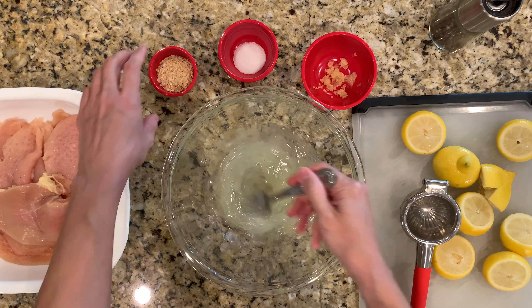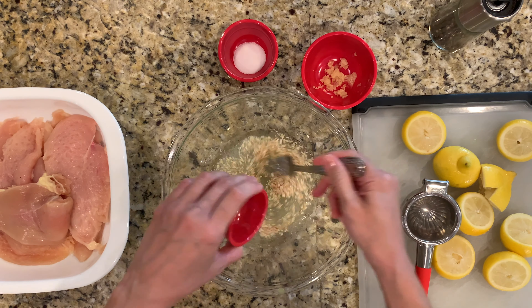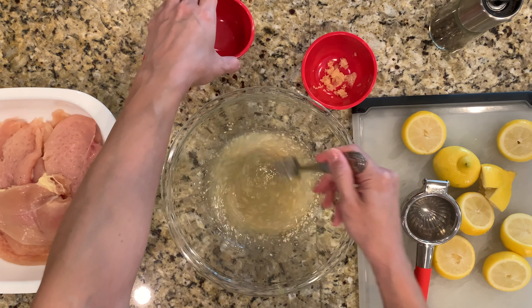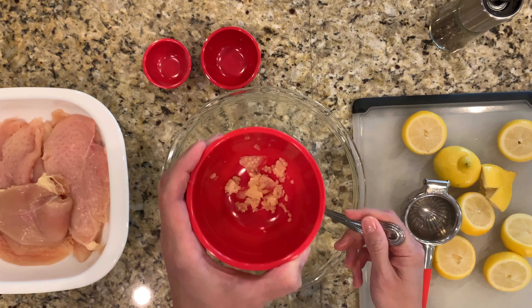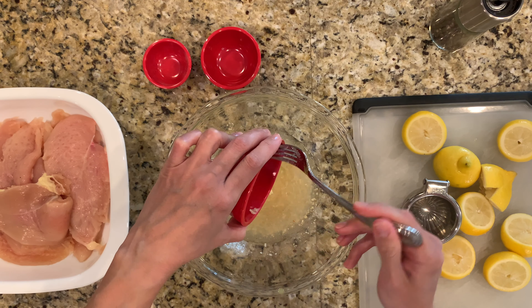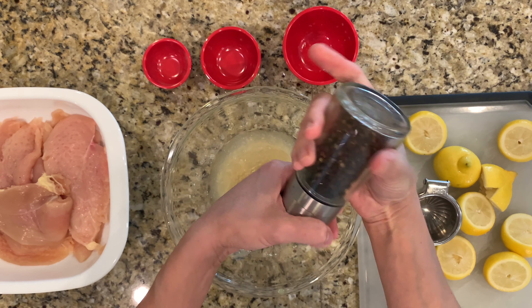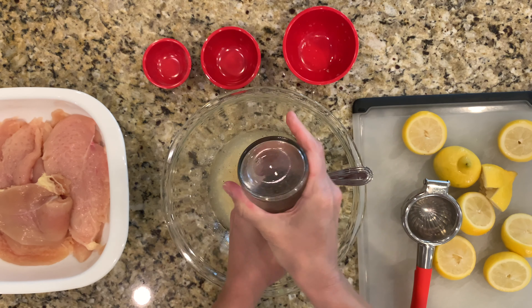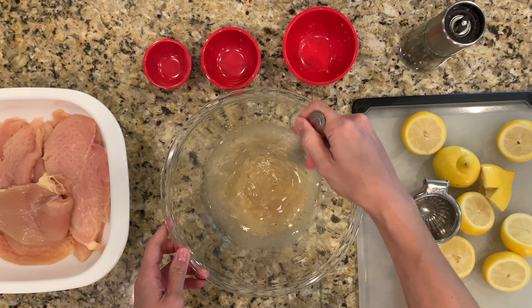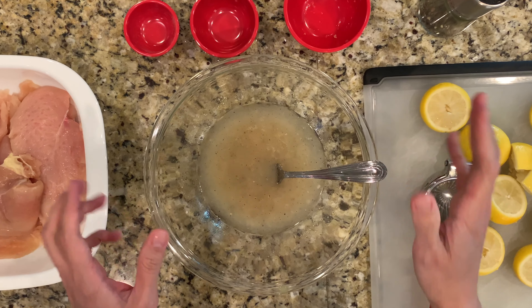Now that I've added the lemons, I'm just going to whisk it together a bit and then add each of my ingredients. I have four teaspoons of onion flakes, one teaspoon of salt — just regular iodized salt, not sea salt or anything special — and then one clove of minced garlic. You're free to add more garlic if you like; one usually does it for me. The final ingredient is just a few grinds of fresh black pepper. You can also use ground pepper if you don't have fresh peppercorns. This recipe also gives you the option of adding thyme, but I prefer to leave it out. I like it just the way it is.